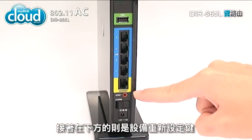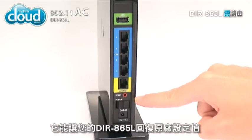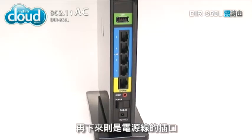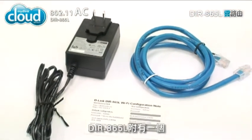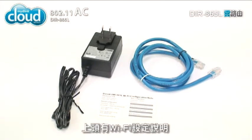At the bottom are a reset button, which returns your DIR-865L to its factory settings, and a hard power switch. Below these is the power receptor. The DIR-865L box also includes a power adapter and an Ethernet cable. There's also a small card with Wi-Fi configuration notes.